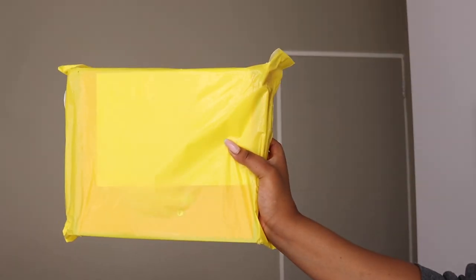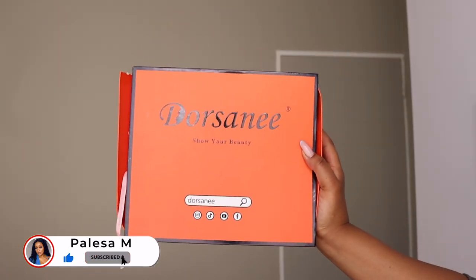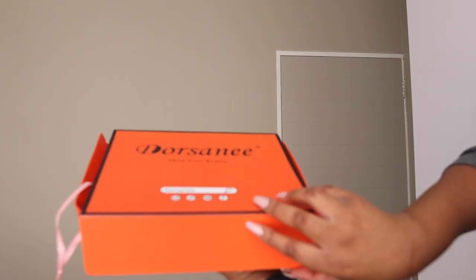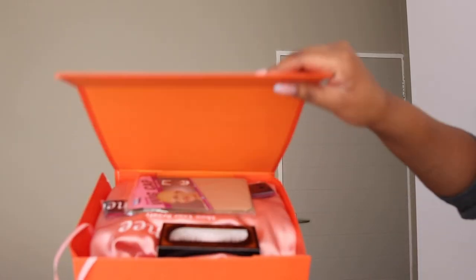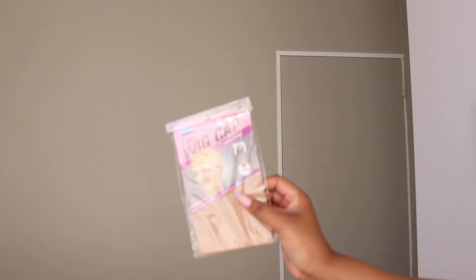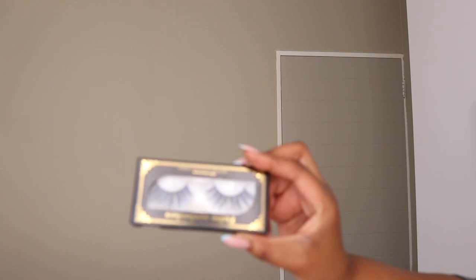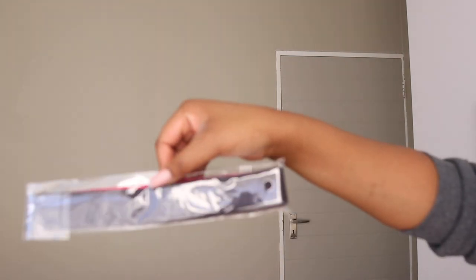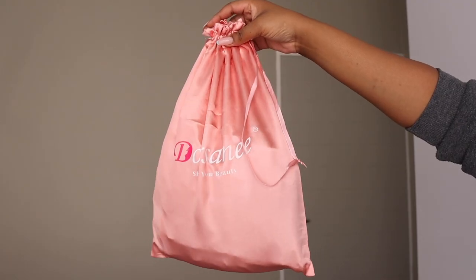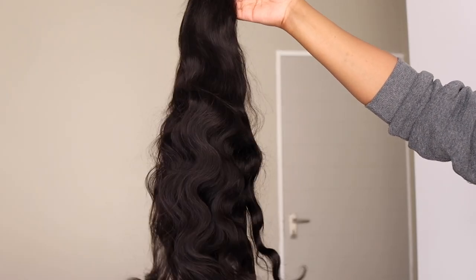Hey loves, welcome back to my channel. The name is Palisa M and today we're doing a wig review. This wig is from Dorsani Hair — they sent me a gorgeous pre-cut glueless lace wig. I've never ever had to install such a wig but there's always a first time. I'm just showing you the package. Obviously wig caps are a must, then they send some lashes and this Dorsani wig strap band — it is so soft. The hair came in this silky bag, which is convenient for storage of wigs.